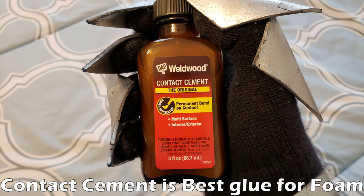EVA foam is very dense and it's hard to rip, but even it will tear before contact cement does. One thing to keep in mind about contact cement is that it does give off bad fumes, so you'll want to wear a mask whenever you use it.